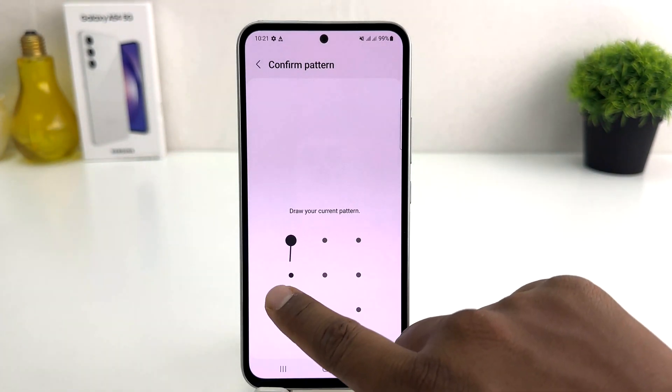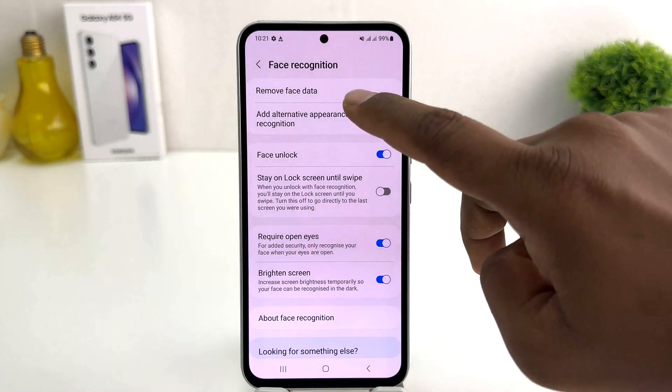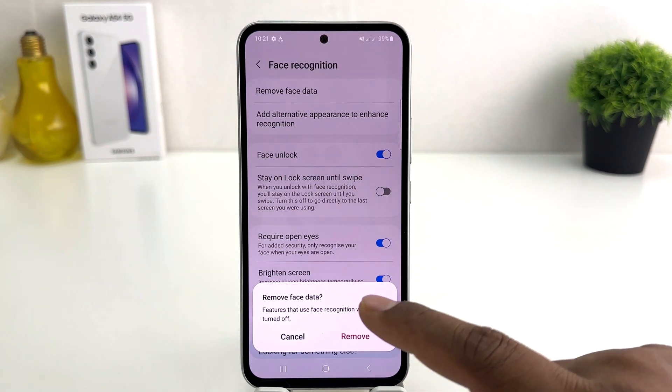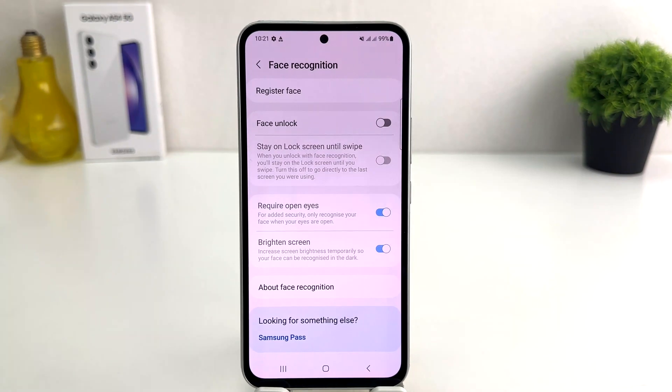If you decide to remove it, simply click on it and it will ask you to draw your current pattern. You need to draw the pattern that is set on your device. If you decide to remove your previous face shape, click Remove Face Data, and then a popup will appear asking if you're sure you want to remove face recognition. Click Remove, and now you can see I've successfully removed my face shape.